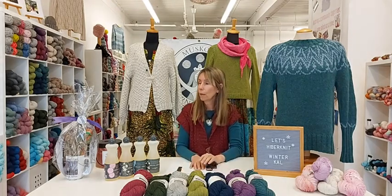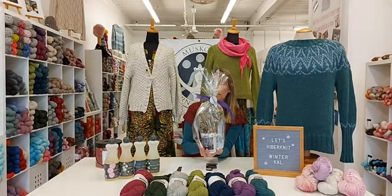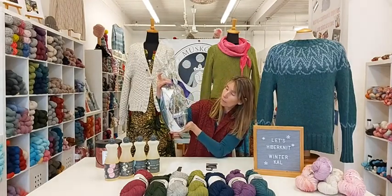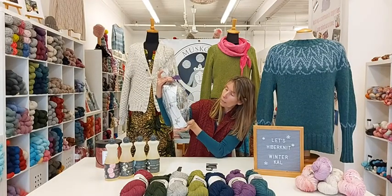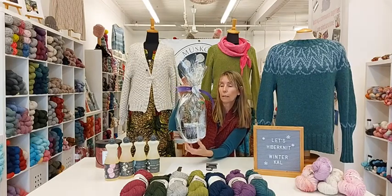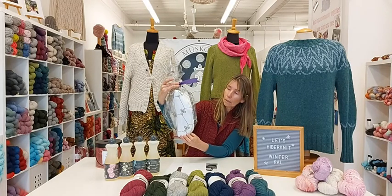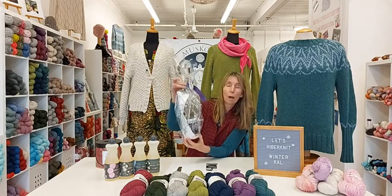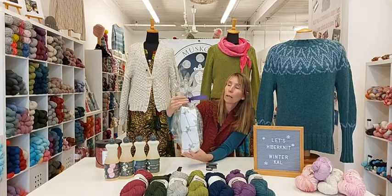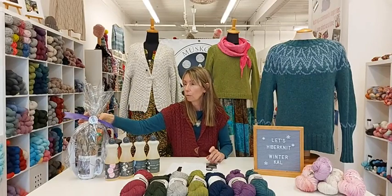We have a grand prize over here. We usually have something special for each of our knit alongs just to give us motivation and incentive. This knit along prize has one of our Knit Smile Relax coffee mugs, a project kit inside with the pattern, a pretty little shawl pin — or sweater pin, which would look really nice on Tree Hugger as a closure — and a Muskoka Certified Knitologist. Lots of cute little goodies in there. We'll get right over to the draw.